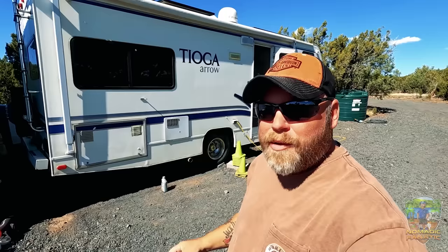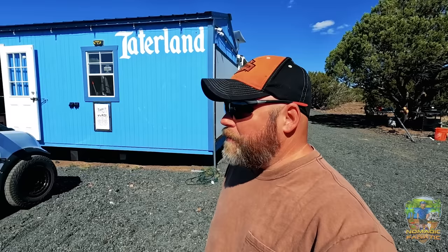Good morning everyone, Eric here from Nomadic Fanatic. Hope y'all are doing well. Before we officially break down camp here and take the RV on the road for warmer weather — we're still getting plenty of sunshine here at Taterland in Show Low — it's a little chilly. Highs are in the 60s now, lows have frozen a couple times. No snow yet, but as soon as that happens I'm out of here. But we got one more project, a big undertaking.